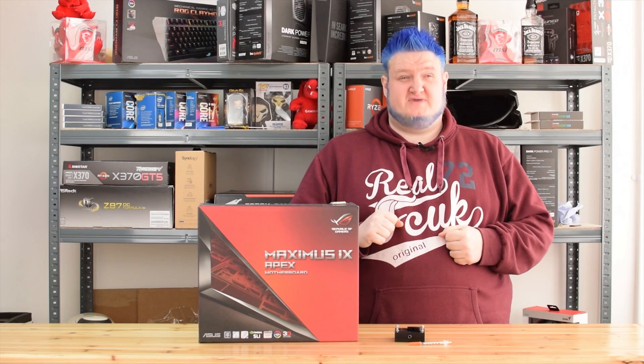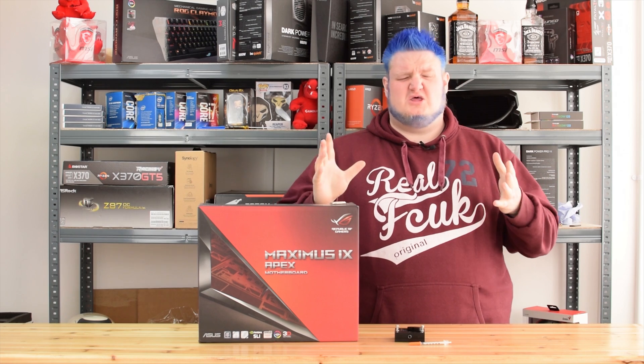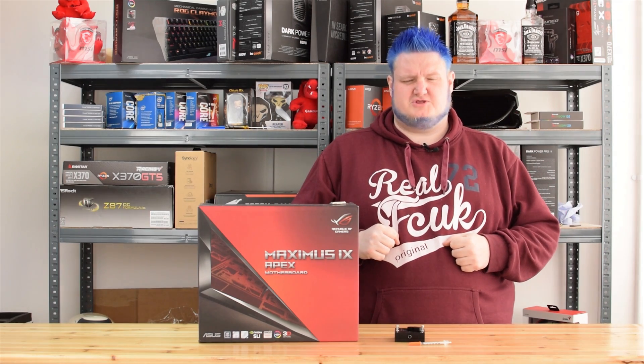Hi folks, Gavin here from Play TV. If you've ever wondered about delidding your CPU, you've heard about it on various communities online and you're wondering what it is, what it does, and what it's all about — this video should hopefully answer some questions.